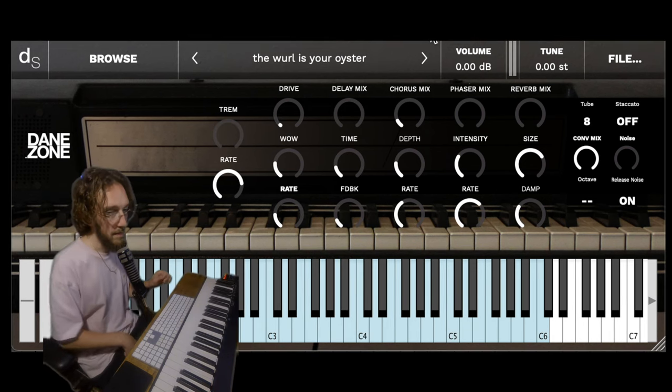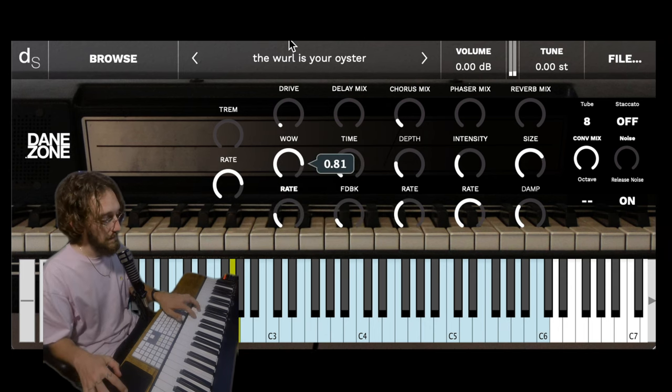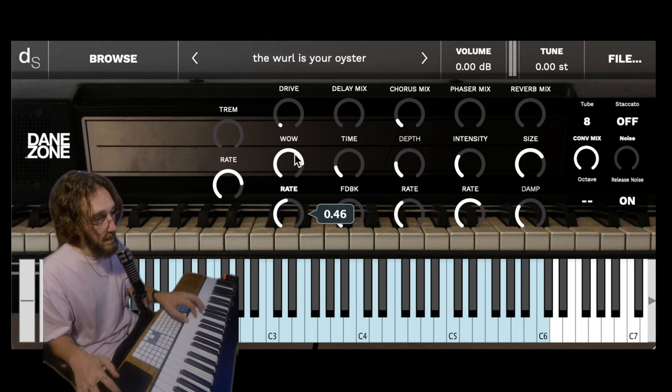The Wurl is your oyster. This is another favorite of mine — you've got some wow. The wow is like vibrato, technically. You also have control of the rate of that.